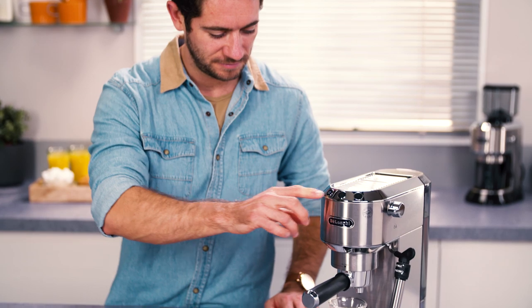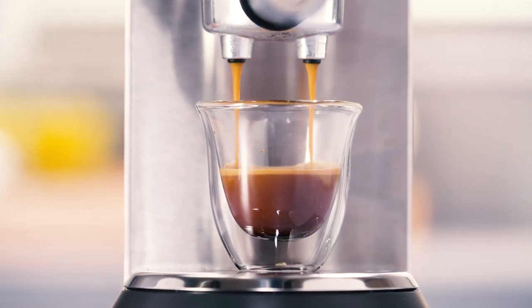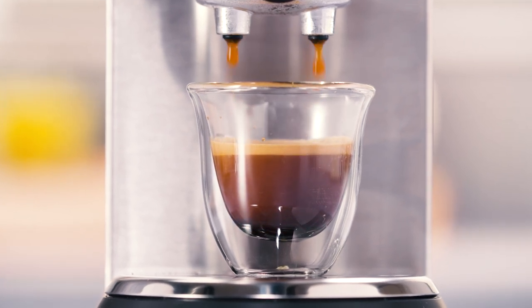How to make great coffee in your DeLonghi Pump Espresso Machine. This video has been created to offer you hints and tips on making the best coffee beverages with your DeLonghi Pump Espresso Machine.